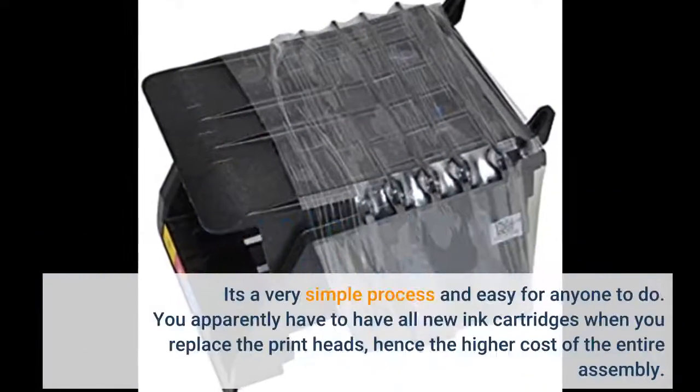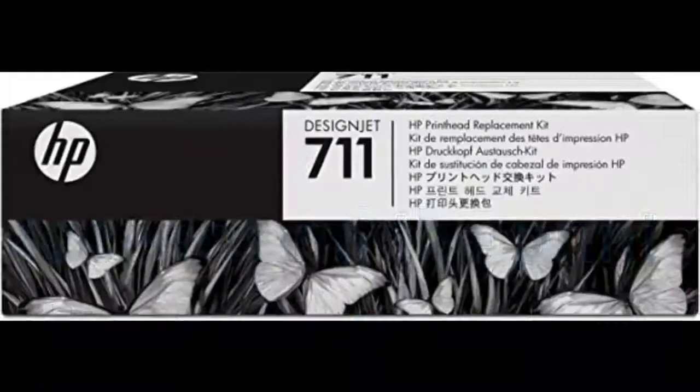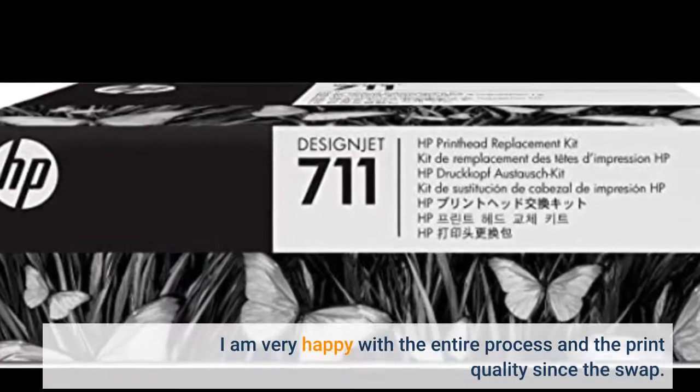It's a very simple process and easy for anyone to do. You apparently have to have all new cartridges when you replace the print heads, hence the higher cost of the entire assembly. I am very happy with the entire process and the print quality since the swap.